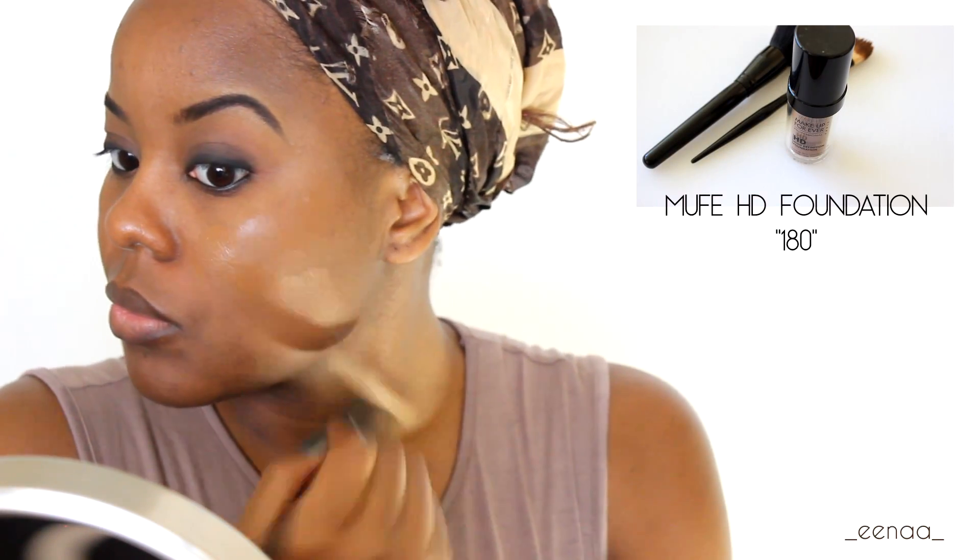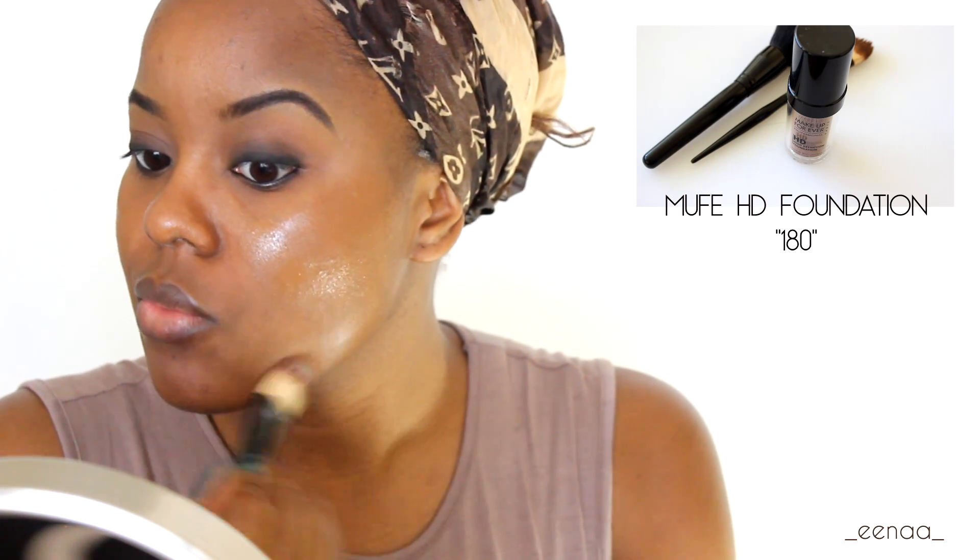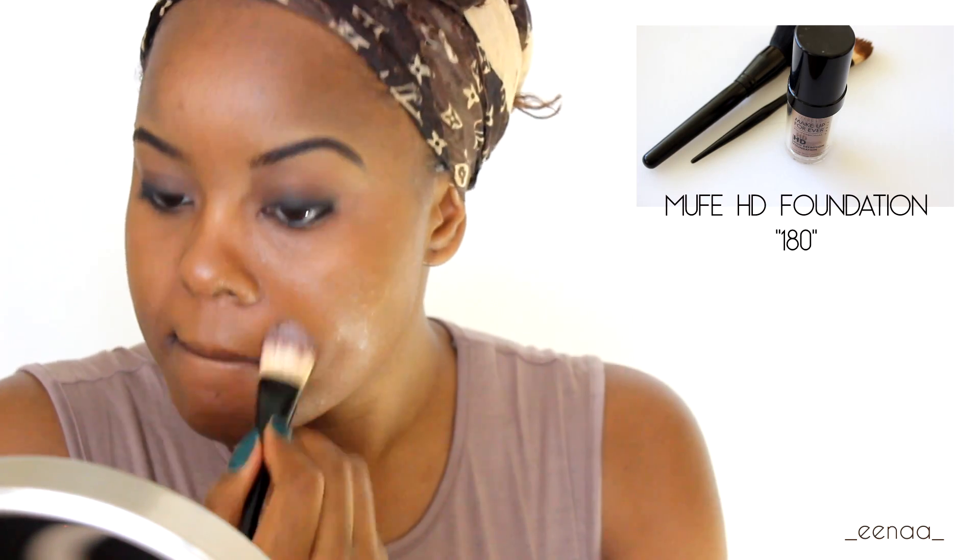Onto the foundation — I will be using my all-time favorite Makeup Forever HD Foundation in 180. This is actually my summer shade when I'm a bit more tanned, but for the purposes of this video this is Lupita inspired, so the darker the better, the sweeter the juice baby. I'm going in with my foundation brush and then smoothing that out with my ELF foundation brush to give it a flawless finish.